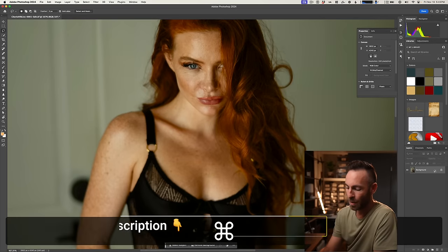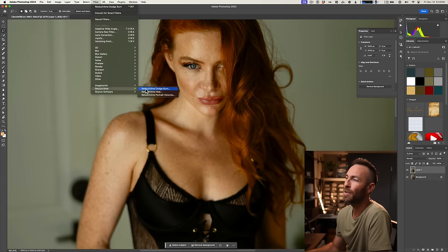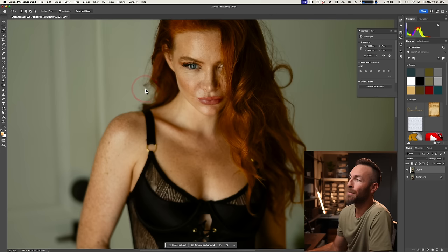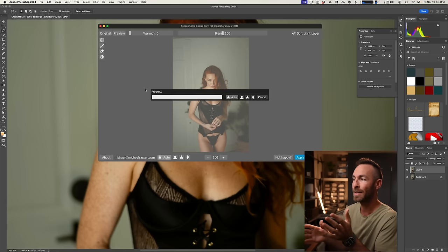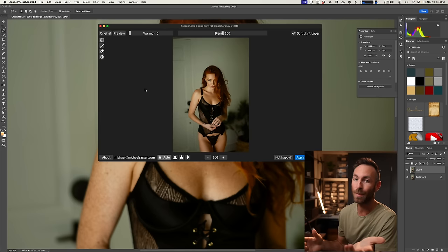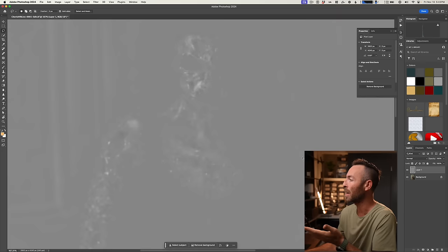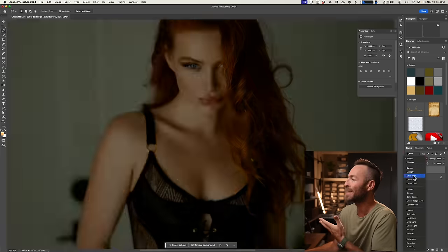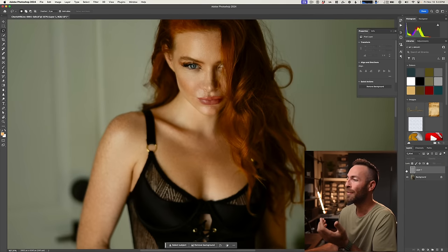So let's apply this to an image. Command J to create a duplicate. Go to Filter, Retouch For Me, Dodge and Burn. I'm on an Apple M1 Max, so this takes about six seconds for me — your speed may vary. It's at 100, you can go more or less. We're going to use it to create a soft light layer, so let's click Apply. Here's that soft light layer. I do this so I can see the actual changes being made, and here you can see the before and after.